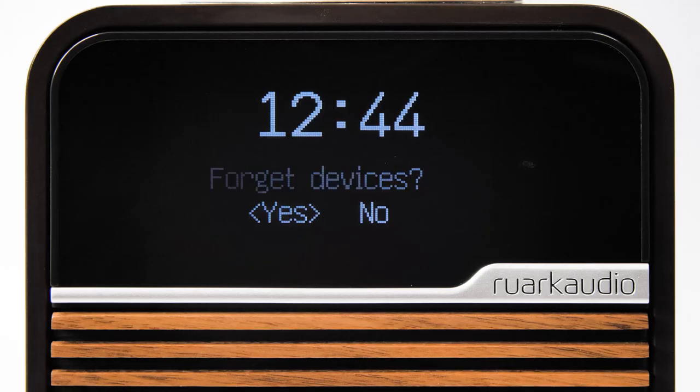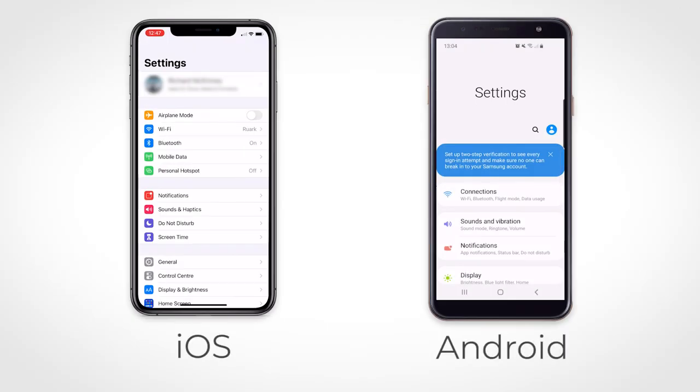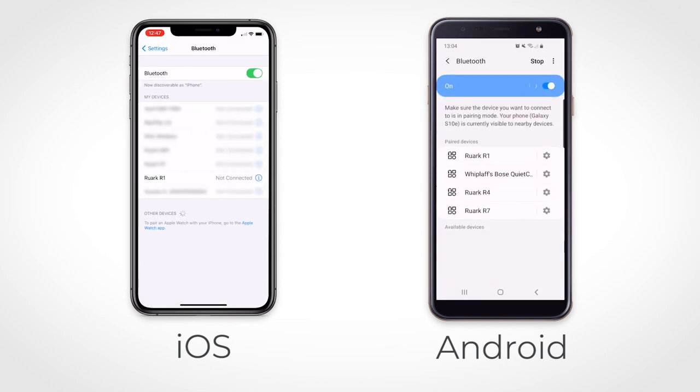If you decide that you would like to reconnect a previously paired device, you will need to delete Ruach R1 from the list on your device before attempting to pair again.